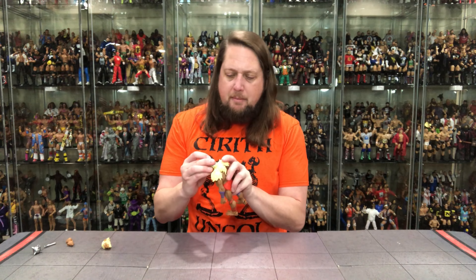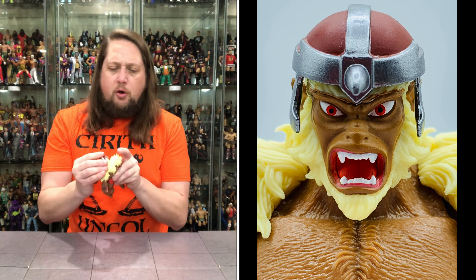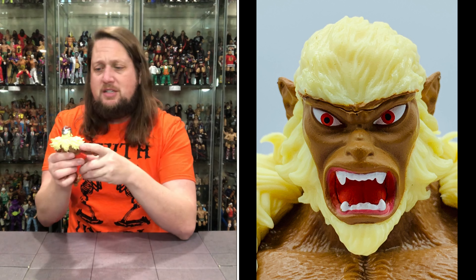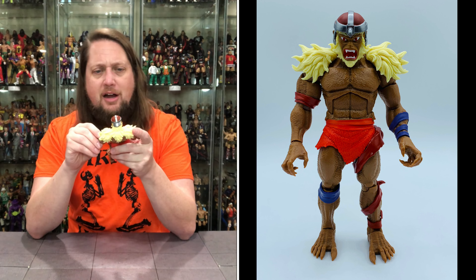We get two extra heads for him. The helmet doesn't stay on absolutely the best — it's going to fall off. I love Monkian; I loved the toy back in the day. I've told it before on my ThunderCats unboxings — I only had Mumm-Ra and Slithe from the toys. I never got Monkian, but I had a friend that had a lot of the ThunderCats figures and I played with them over at his house. The stock head has a nice yellow beard, big red inside the mouth, big fangs showing, and red eyes — very angry.